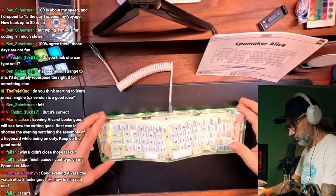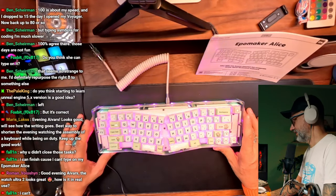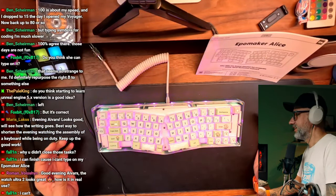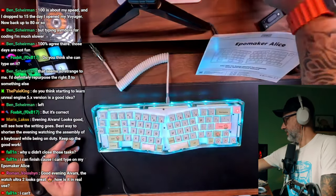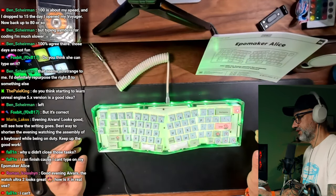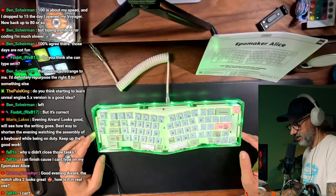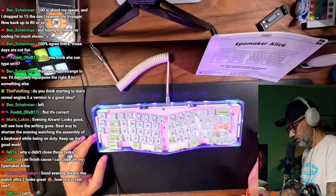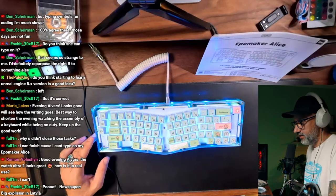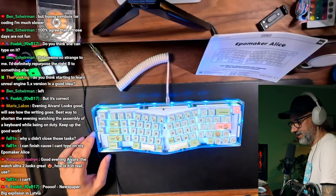Oh, the screen just blinked. That's actually looks really cool, really nice. I like it. Let me make it darker here. Check out those colors — I don't know how typing will be on it. That acrylic base with the RGB looks really really cool.